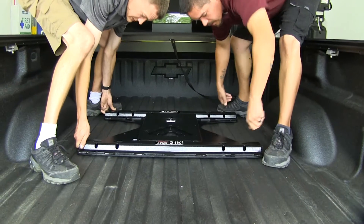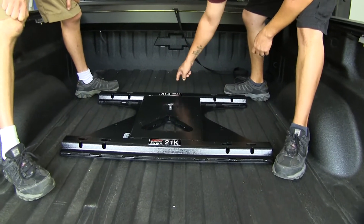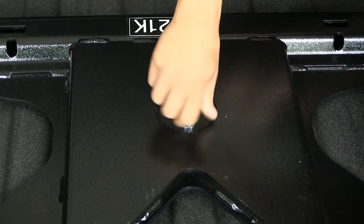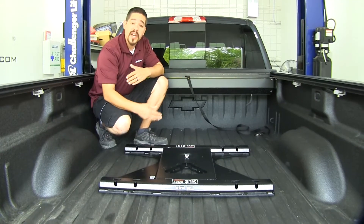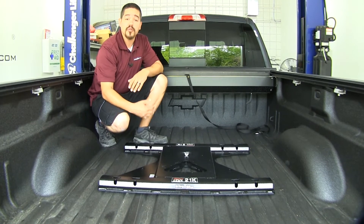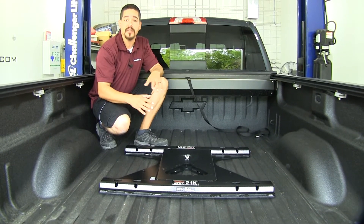We'll simply drop it into our factory puck system, rotate the silver lever so that it's back and forth, and then tighten down the wing nut and it'll be fully secure in our bed. Our adapter does have a rating of 21,000 pounds, but you always want to double check your hitch as well as your truck to make sure you don't exceed any of those numbers.